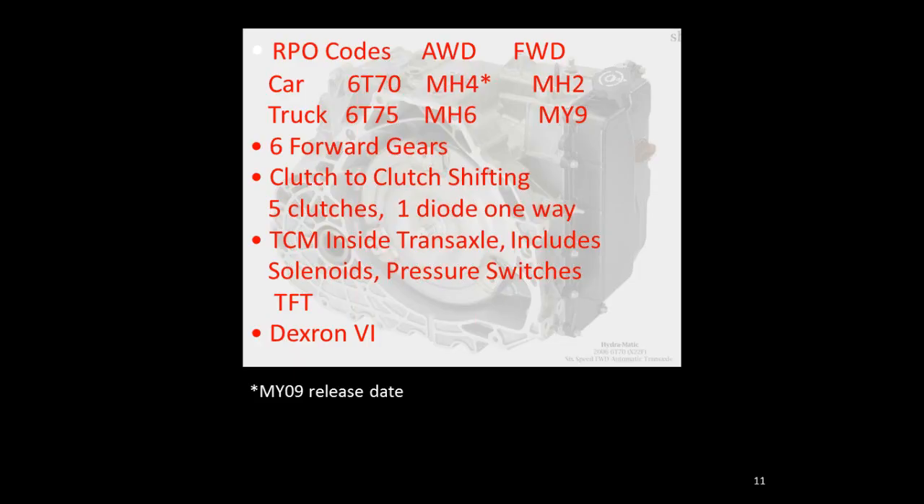For ordering parts, you need to know the RPO code. The all-wheel drive 6070 is RPO code MH4, the front-wheel drive 6070 is MH2, the 6075 all-wheel drive is MH6, and the 6075 front-wheel drive is MY9. You'll find these on your RPO sticker located in your glove box, center console, or spare tire cover. They're three-digit codes in alphabetical order — find the M codes and you'll be able to ID the transmission.